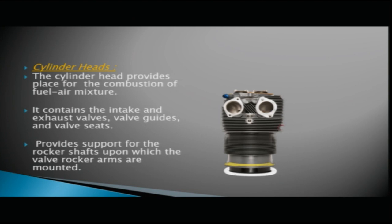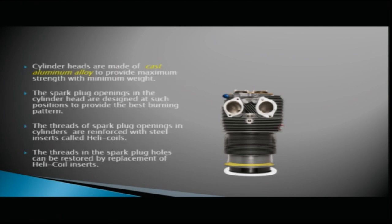The cylinder head provides a place for the combustion of the fuel and air mixture. It contains the intake and exhaust valves, houses the valve guides and valve seats, and provides support for the rocker shafts, upon which the valve rocker arms are mounted. Cylinder heads are made of cast aluminum alloy to provide maximum strength with minimum weight.